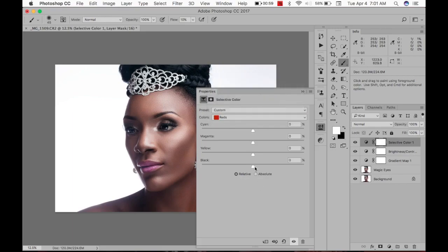I'm going to go to the Reds — darken the reds, add a bit of magenta and a bit more red. Then go to the Whites — add some cyan and some yellow, 5.5. Then go to the Neutrals and darken a bit.